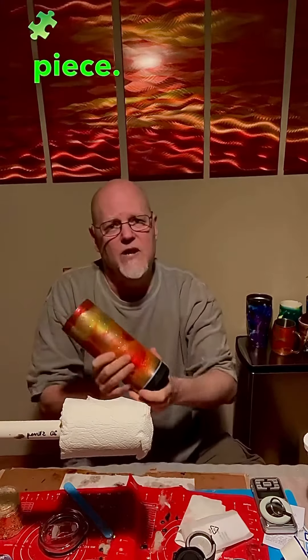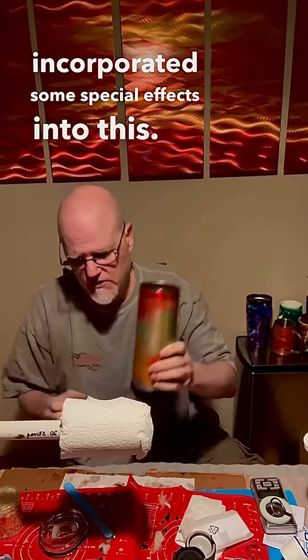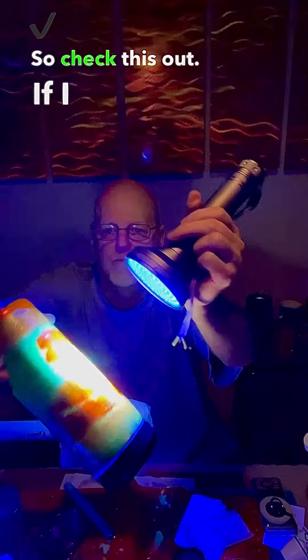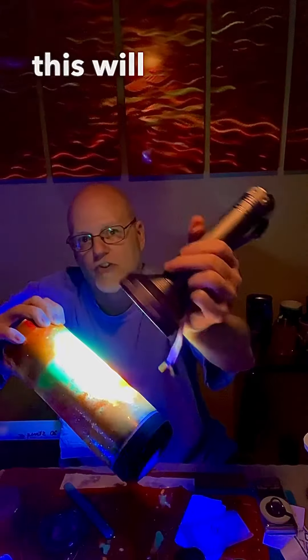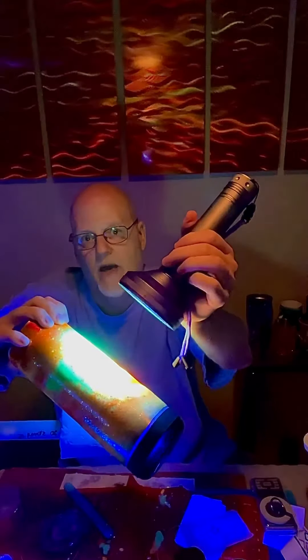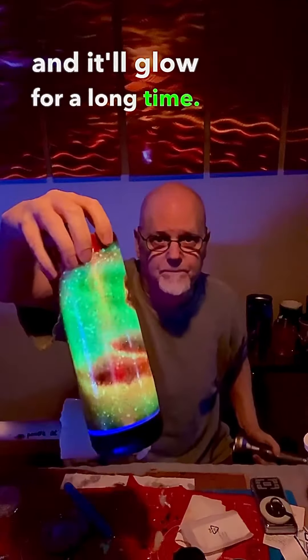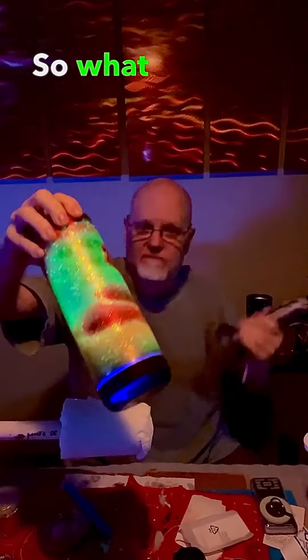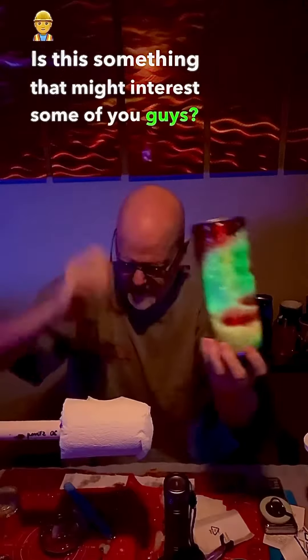It's an abstract piece, but the cool thing about this is I incorporated some special effects into it. Check this out — if I put a black light on it, this will charge up and it'll glow for a long time. So what do you guys think? Is this something that might interest some of you?